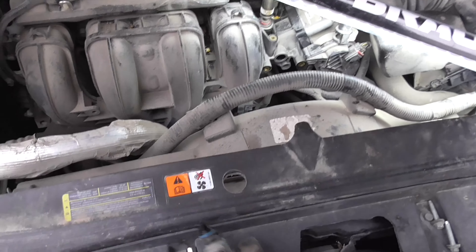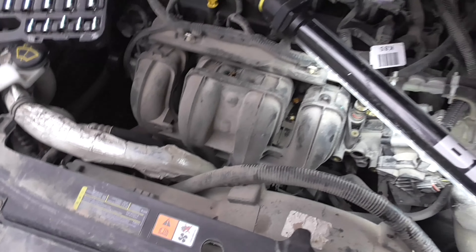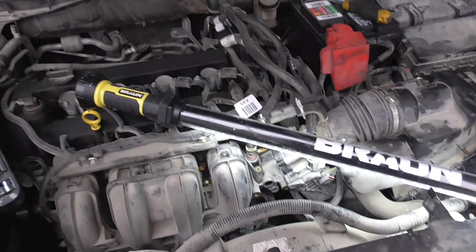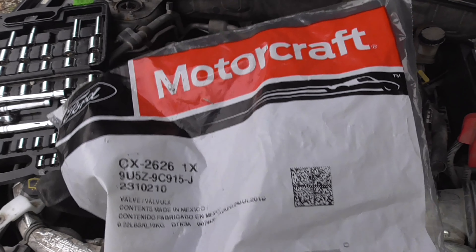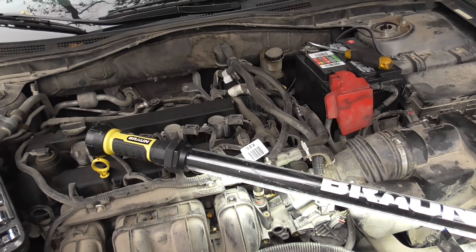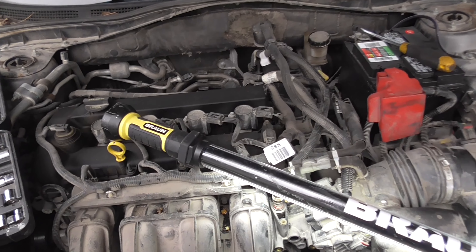There's our old one, we've got our new one here. There's the part number — you'll also be able to find links to all the parts and tools that I've used in the description below.